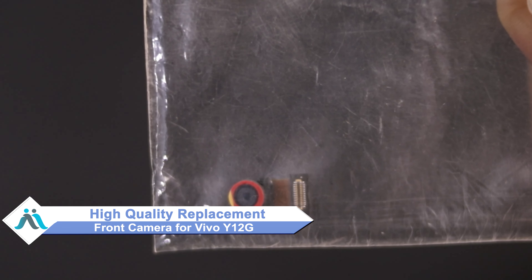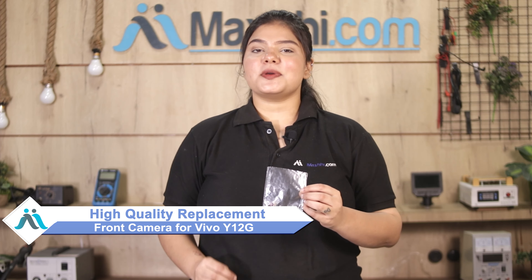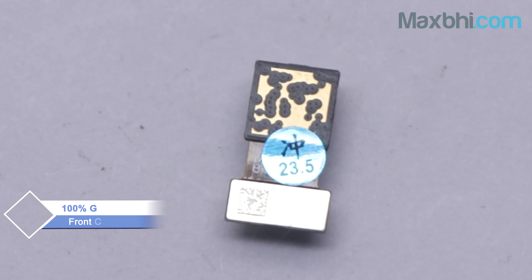Don't worry. You can now buy a high quality replacement front camera for your Vivo Y12G at a very affordable price from MaxBee.com, and fix your phone yourself at home or get it repaired by any professional very easily. This front camera is a 100% genuine quality product which works similar to your original with a perfect fit for your Vivo Y12G.